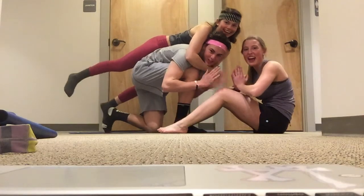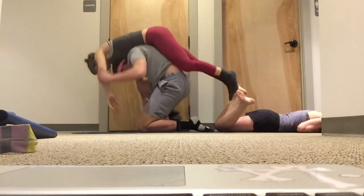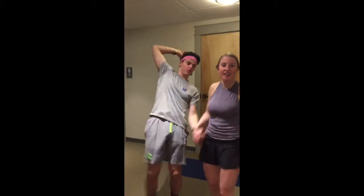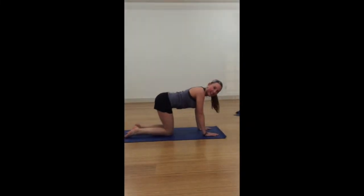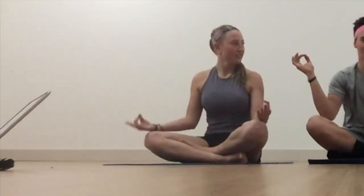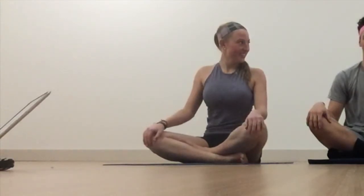Namaste. Namaste. Ready? Wait, wait, wait, wait — start with your hands on your knees and then we'll go. Namaste. Go.